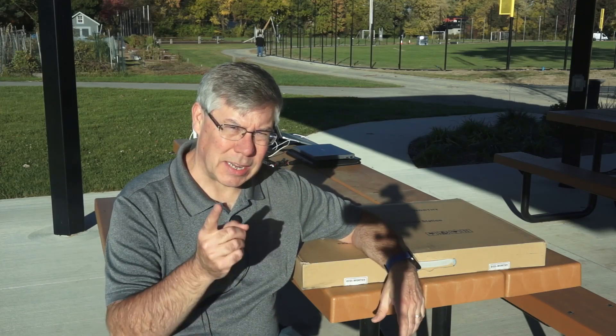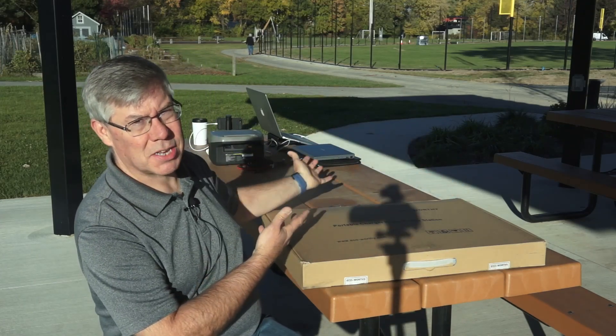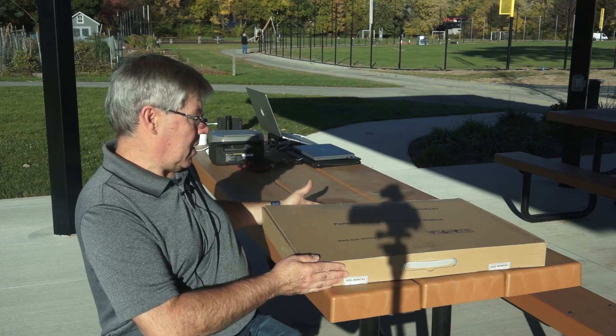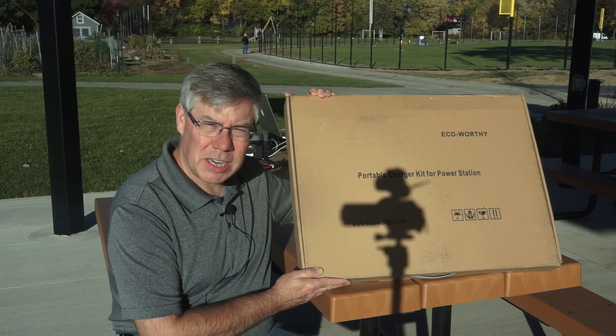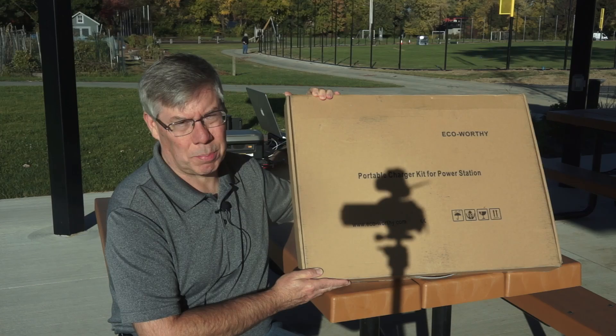Well, hi there, and welcome to another episode of Hey, What's Next? Today, I'm going to be in a remote office outside at the local rec center, and we're going to try the portable charger kit for power stations from EcoWorthy — a 100-watt portable solar panel.